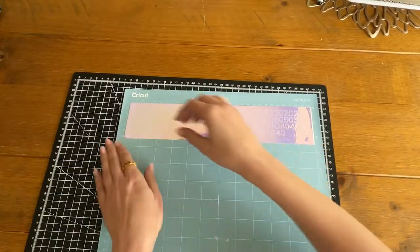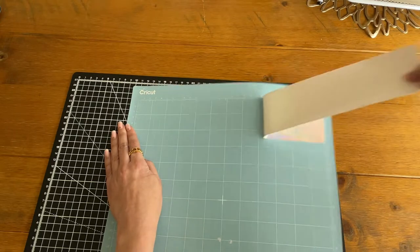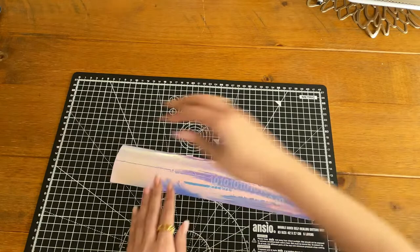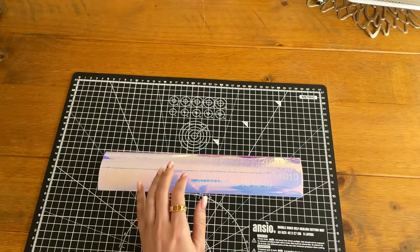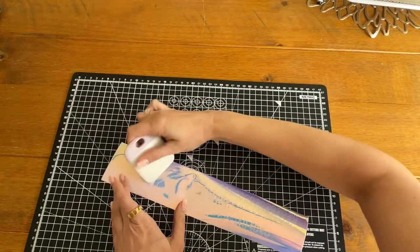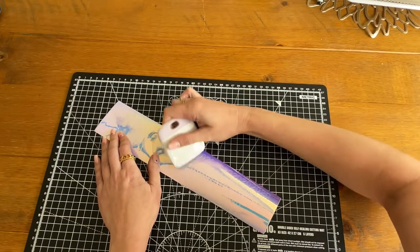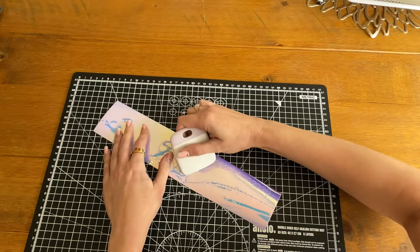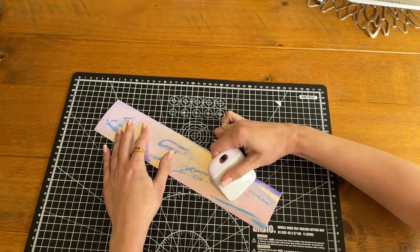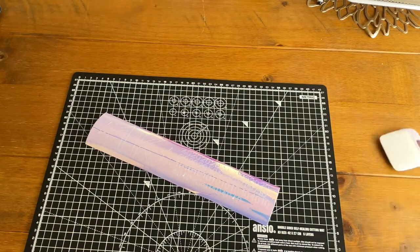That is our vinyl cut. I'm just going to carefully peel this off the mat. Then I use the tool — being careful with it because I need a new one — to just press down a little bit. The negative parts that come off are fine. It's really tricky to get these numbers out looking good.